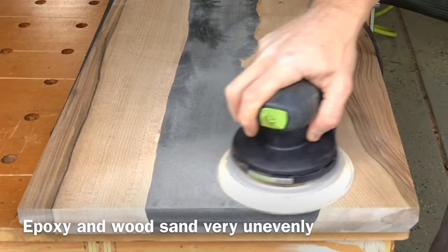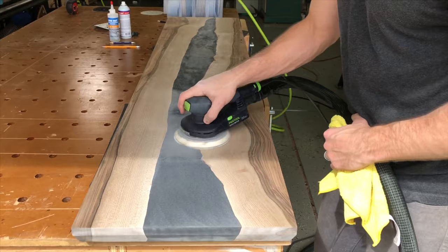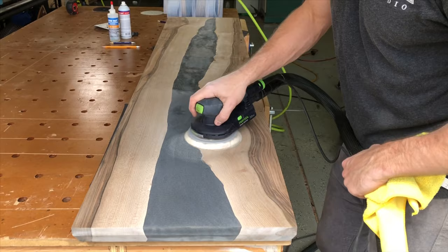You probably noticed that I'm going a lot faster than you'd normally see me sand. This is to prevent any uneven sanding, since the epoxy is so much harder than the wood — it's really easy to create a little lip where the epoxy meets the wood.